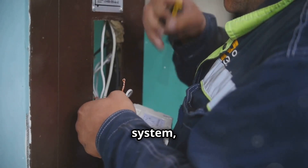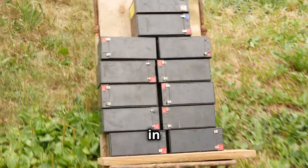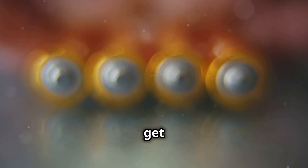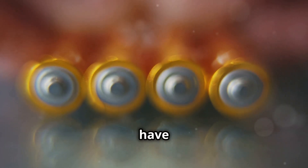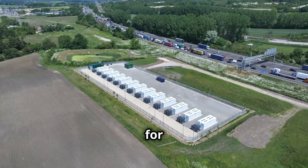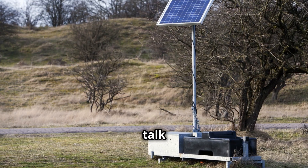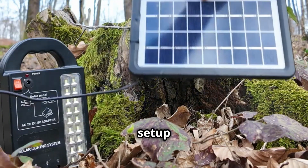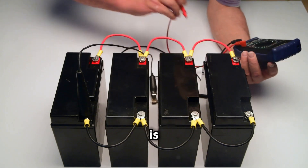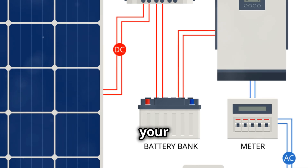When building a 48 volt system you might face a choice: do you use four 12 volt batteries in series, or do you go with one 48 volt battery? Both options get you to 48 volts but they have important differences. This video will help you decide which option is better for you by looking at the pros and cons of each setup, including cost, ease of use, and maintenance.